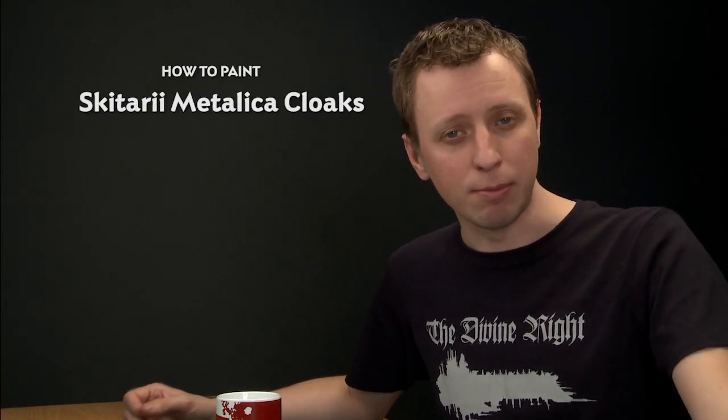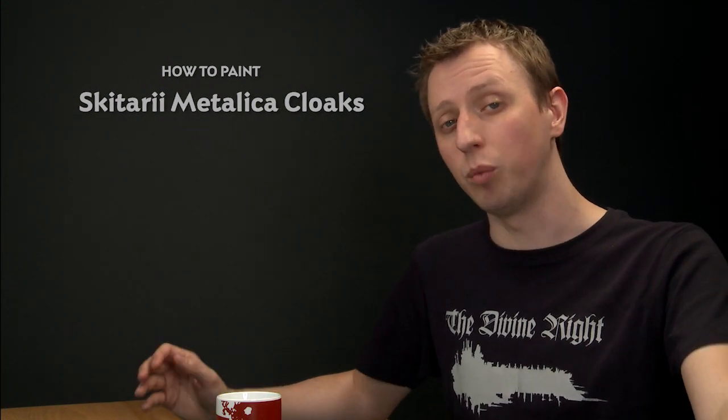Carlos Mejia has asked us about painting Skitarii in the Metallica colour scheme. So in this video we're going to show you how to paint their white robes.